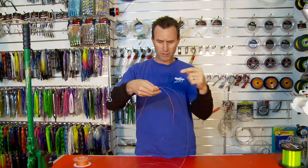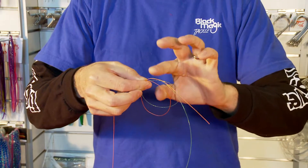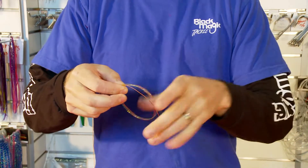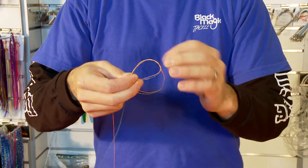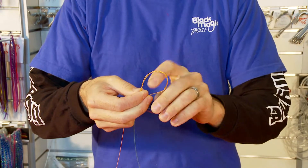With the braid going one way and your leader going the other way, just make an overhand loop and pull the whole lot through like that — one, two, three, four times, just like that.